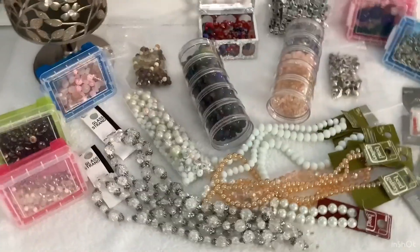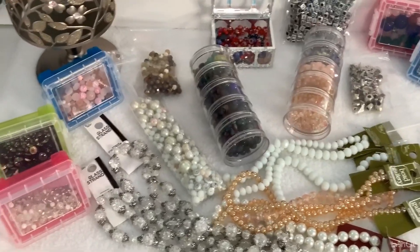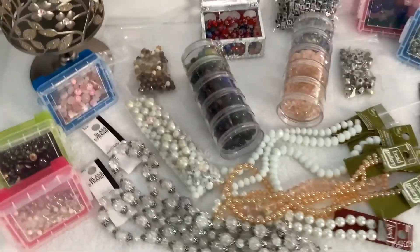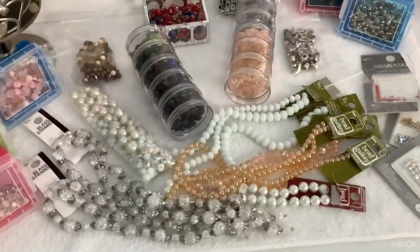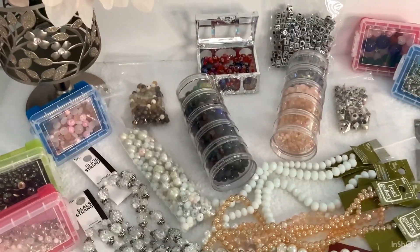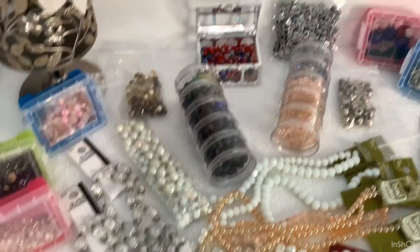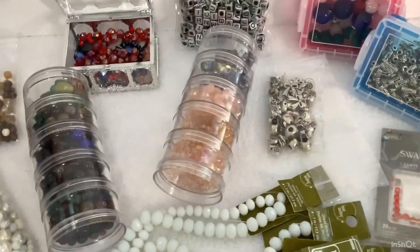We always wanted glass beads and crystal beads — and the crystal beads are glass as well. She's now finished with that and she's not into doing any more bracelets, so we're going to sell them. We have crackle beads, glass beads, crystal beads, porcelain and ceramic beads, and alphabet beads.